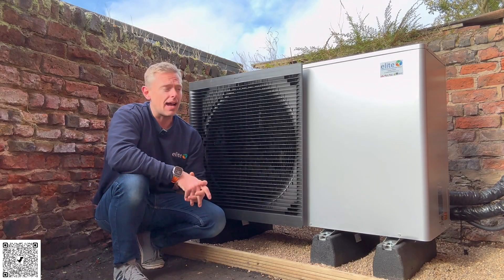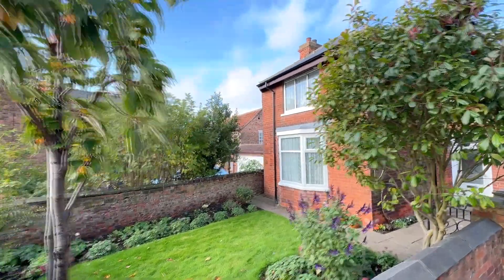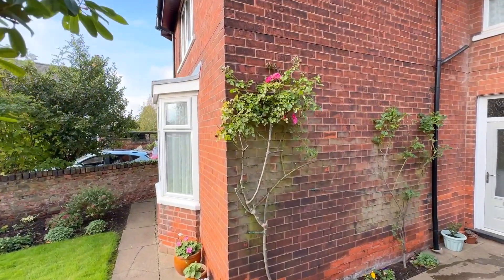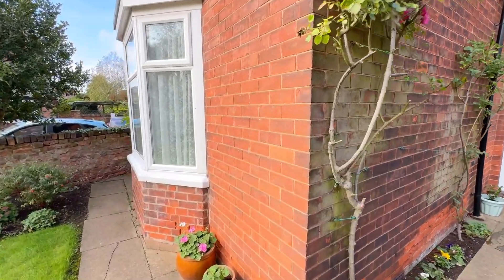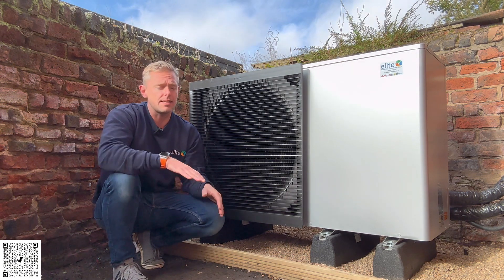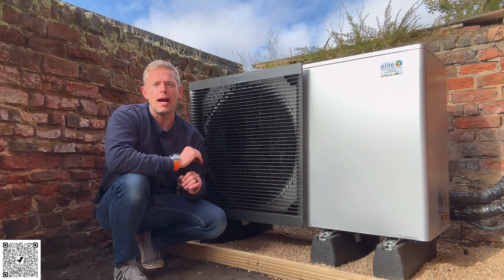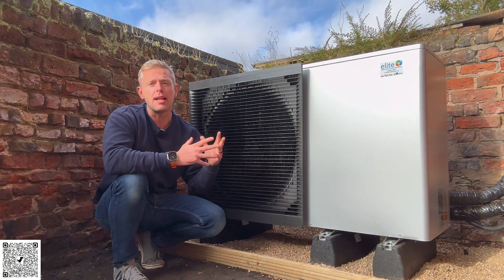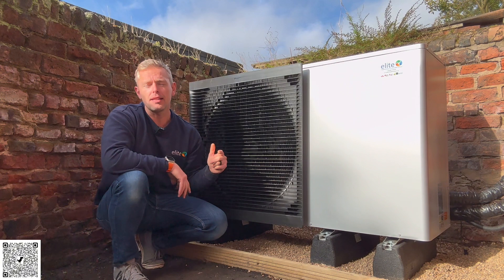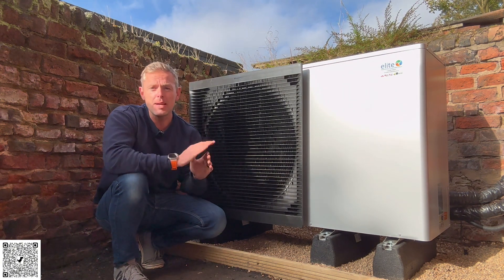The guys have just finished off this install. This is a solid brick, no cavity property — really hard to heat — and they've done it absolutely fantastic. They've got the heat pump in, took out the storage heaters, and put a full new wet system in with a cylinder open loop, and it's running really, really good. Big thanks to the installation team of Lee, Pete, Lewis, and Tom on this one — they've done an amazing job.